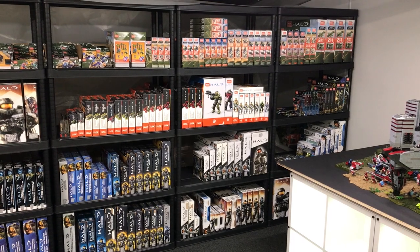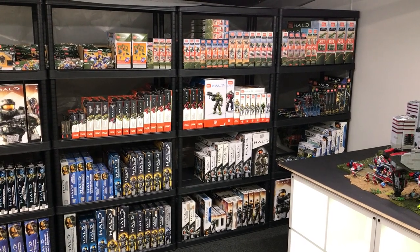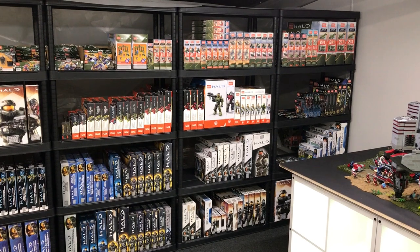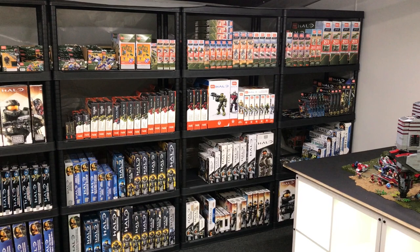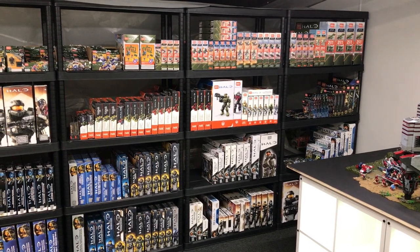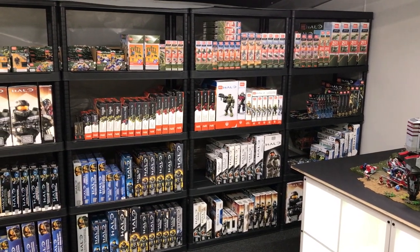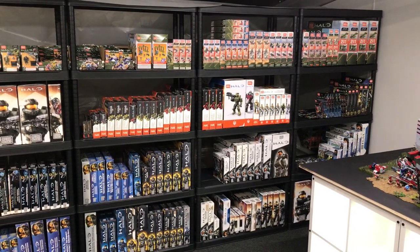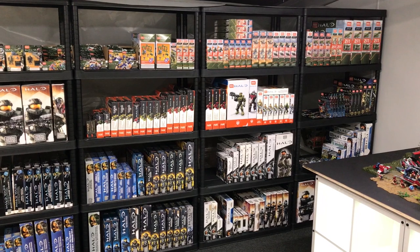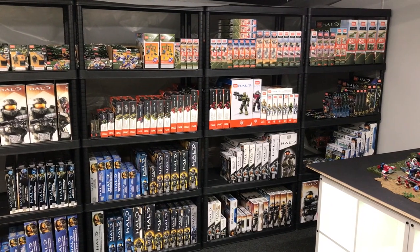Hey guys, Brickman117, welcome back to the channel and part one of my brand new in box series. This is a series I'm going to put together showing you everything I currently have in the collection, and also as I add more things to the collection over the coming months or the next year, I'll be sure to create update videos to keep you up to speed with how the collection is growing.